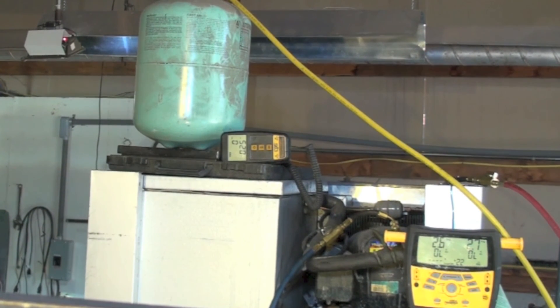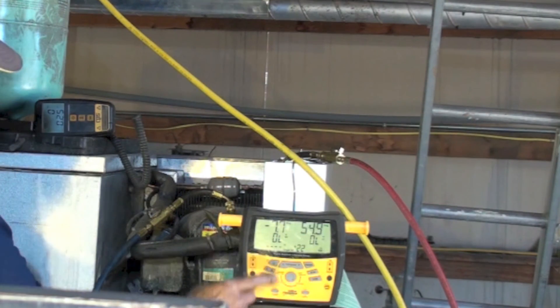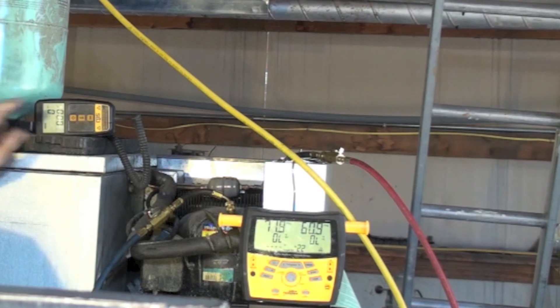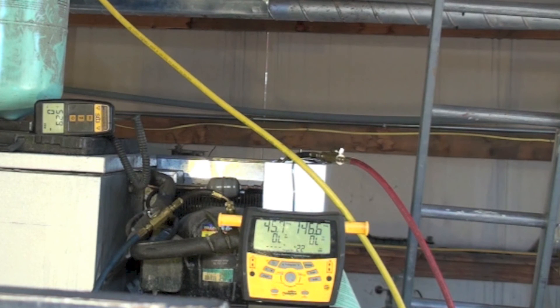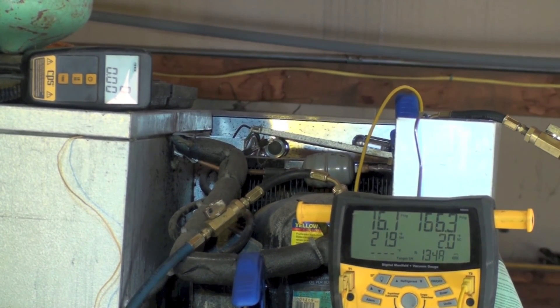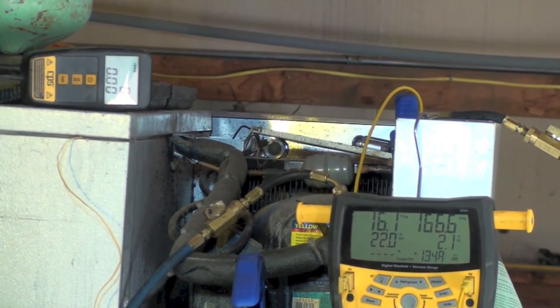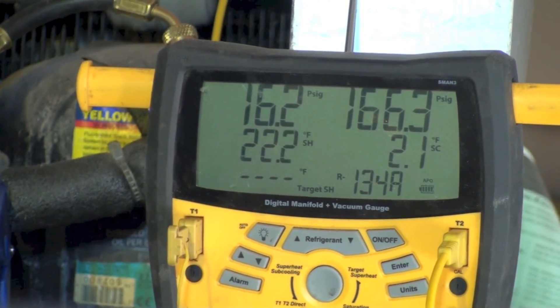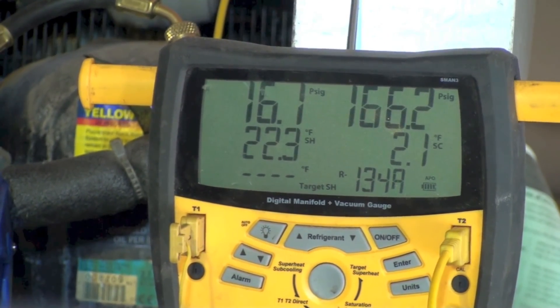We're going to start this thing up and begin charging. The machine has started and we're showing a vacuum on the low side. Going ahead and opening it up, watching the scale. The model plate says it takes 11 ounces, so we'll start with that. We're at seven right now and going up. 134a suction pressure is 16.2, head is 166.